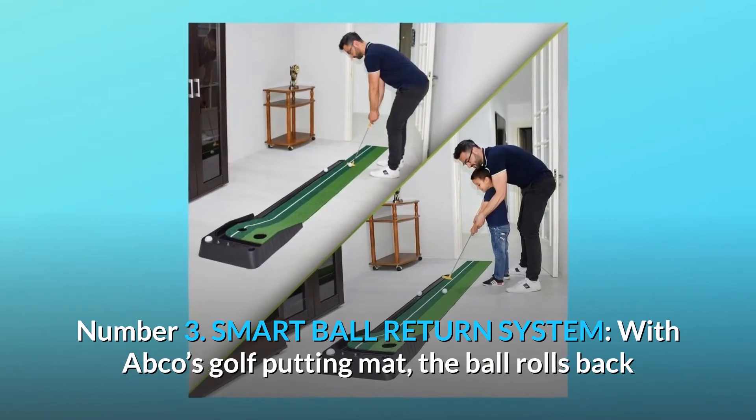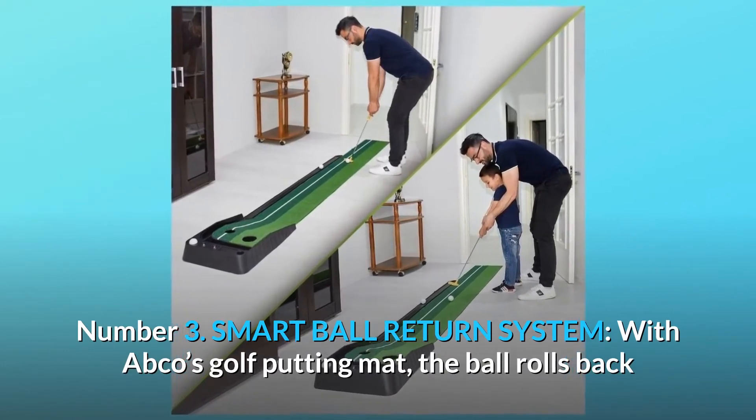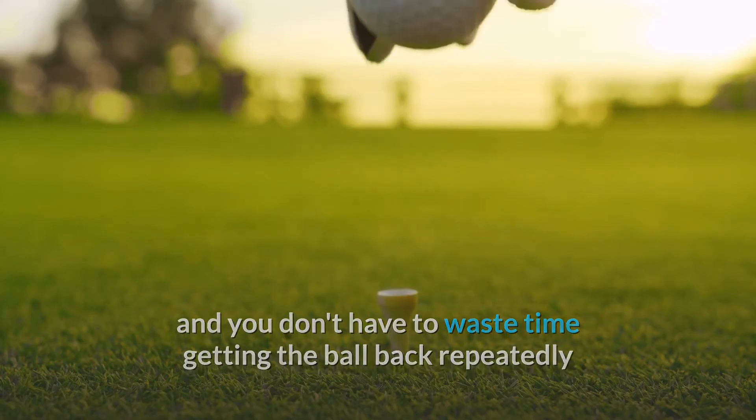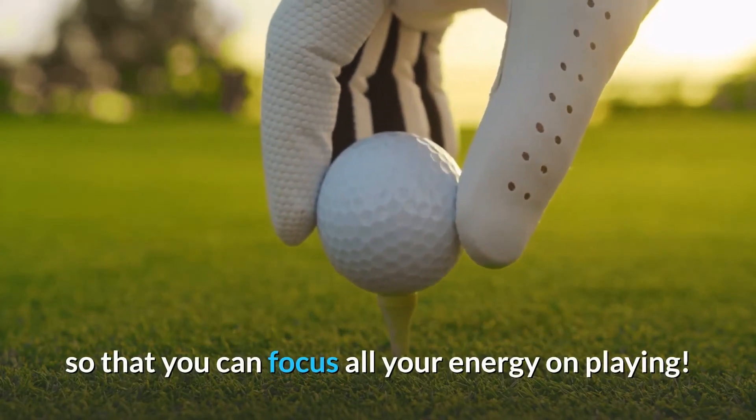Number 3: Smart Ball Return System. With Abco's golf putting mat, the ball rolls back and you don't have to waste time retrieving it repeatedly, so you can focus all your energy on playing.